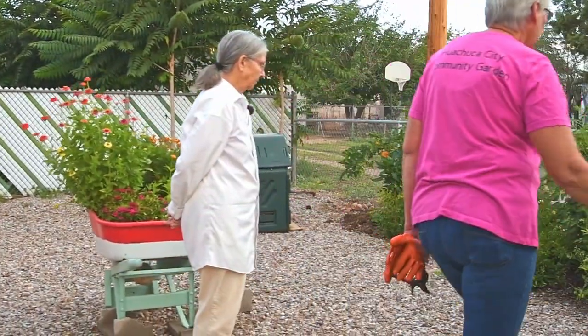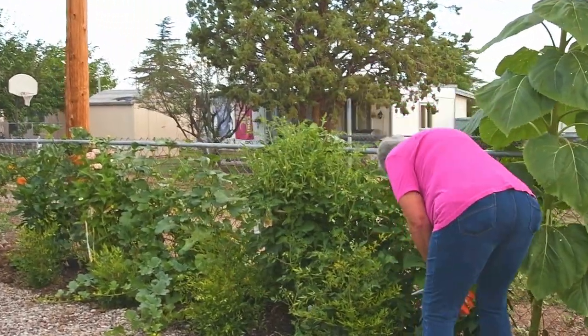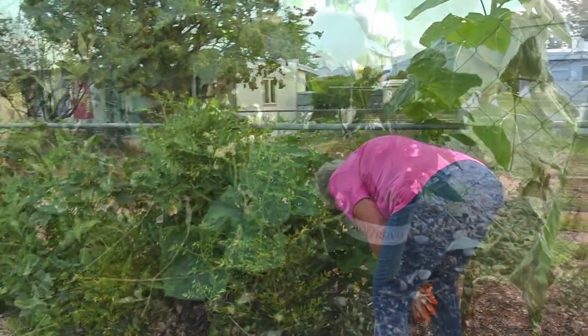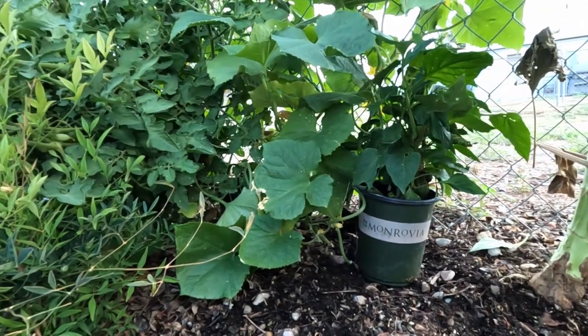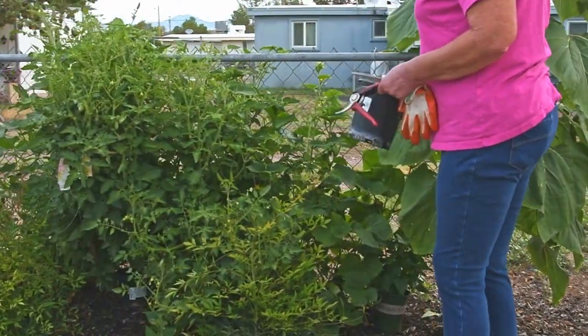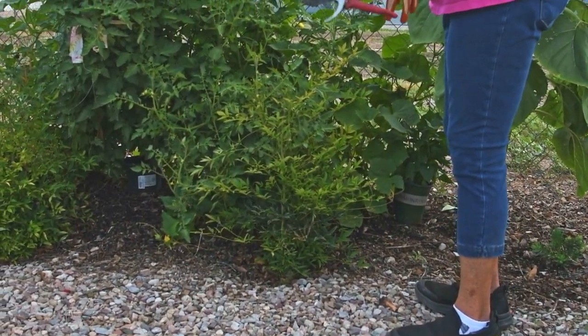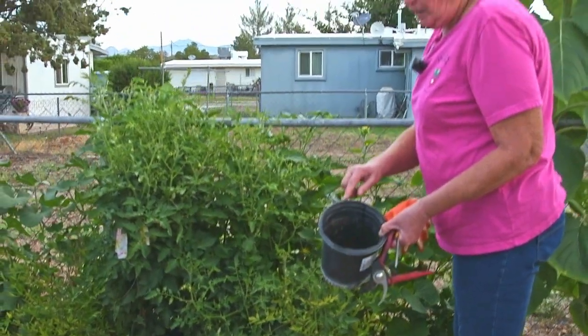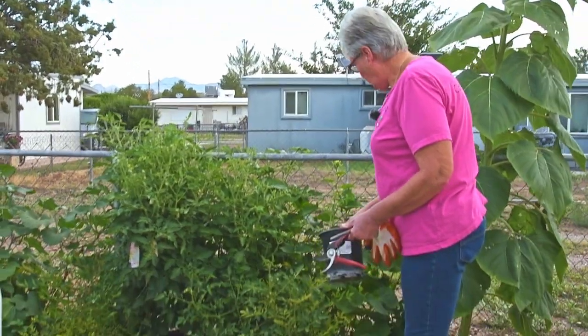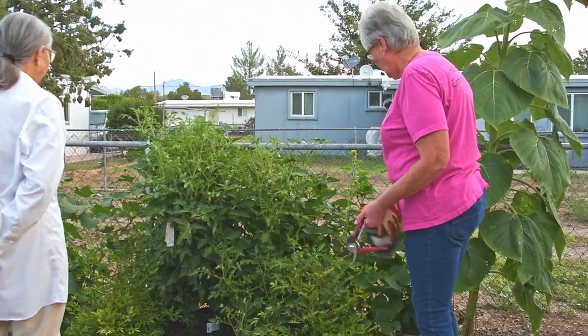I nestled the pots down into the soil, filled them with good potting soil, and planted seeds directly in them - and they sprouted.